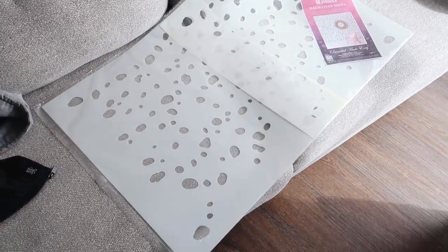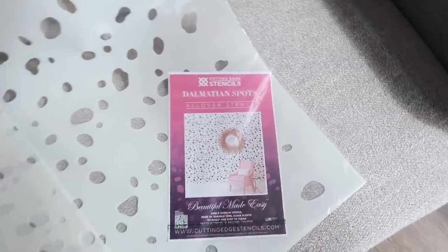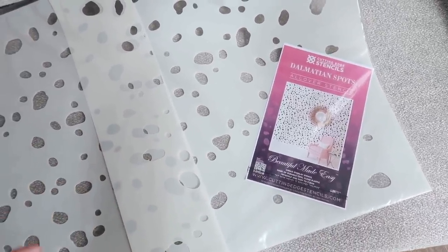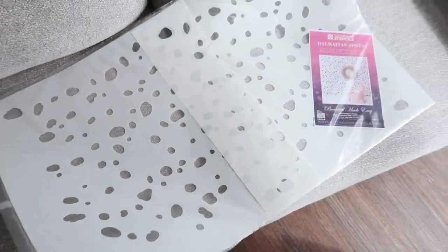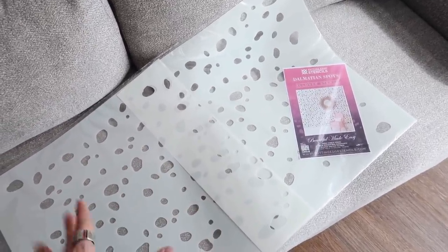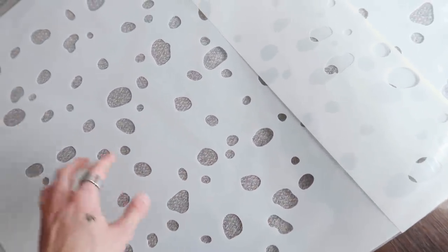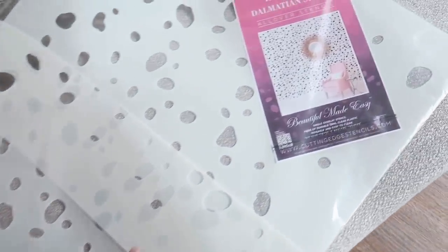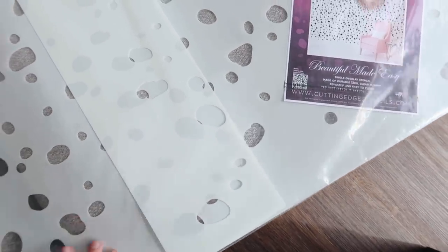We ordered a stencil online — this is from Cutting Edge Stencils, though we ordered it on Etsy. I'm going to link a similar one below. This is a dalmatian stencil and it's actually very large — like a good three feet by one-and-a-half to two feet, maybe even two by four. Lots of dalmatian spots, and we're going to be painting them black on the wall to create our own accent wall, similar to the example shown.